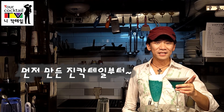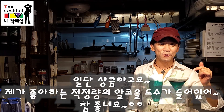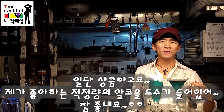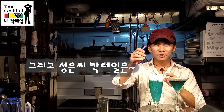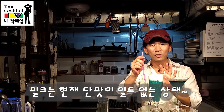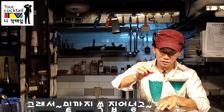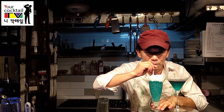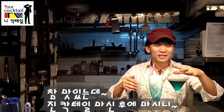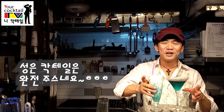먼저 만든 진 칵테일부터. 상큼하고요. 제가 좋아하는 적정량의 알코올 도수가 딱 매력적으로 맞았습니다. 성은식 칵테일은 빨대로 밑에서부터 빨아들면서 밀크까지 올라온 거예요. 밀크는 지금 단맛이 아무것도 없거든요. 밑에까지 쭉 집어넣고. 진짜 맛있는데. 정진식 진 칵테일 먹다가 성은식 칵테일 먹으니까 주스네.